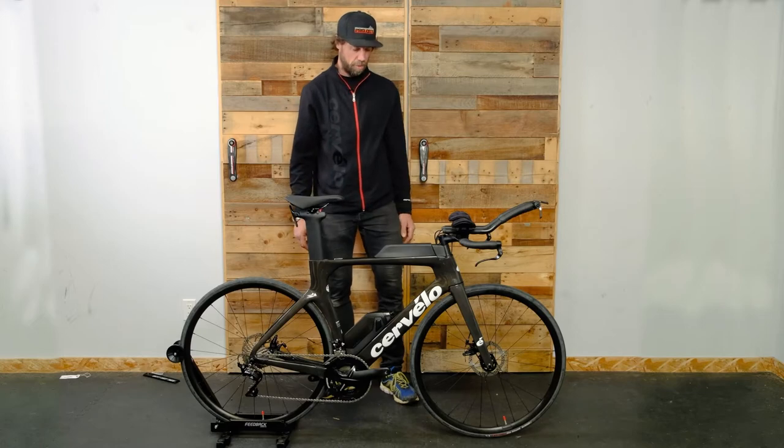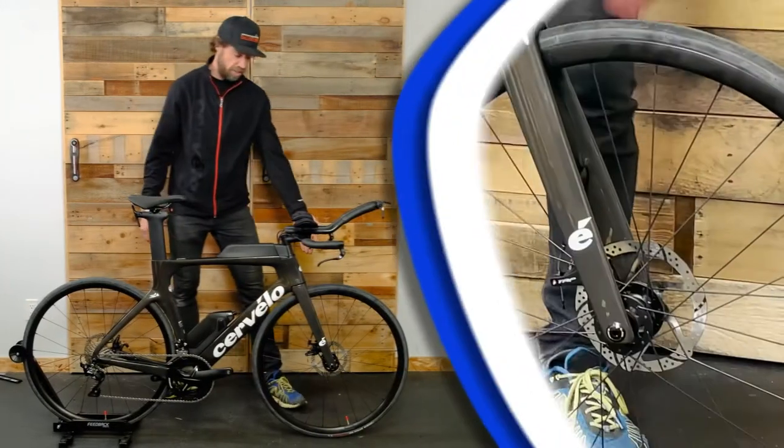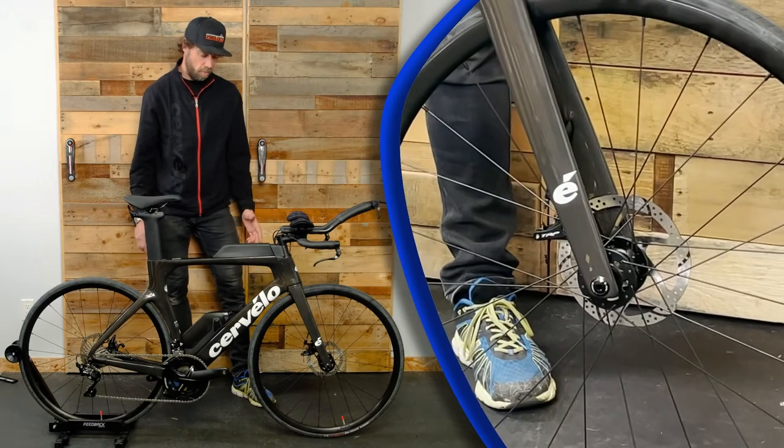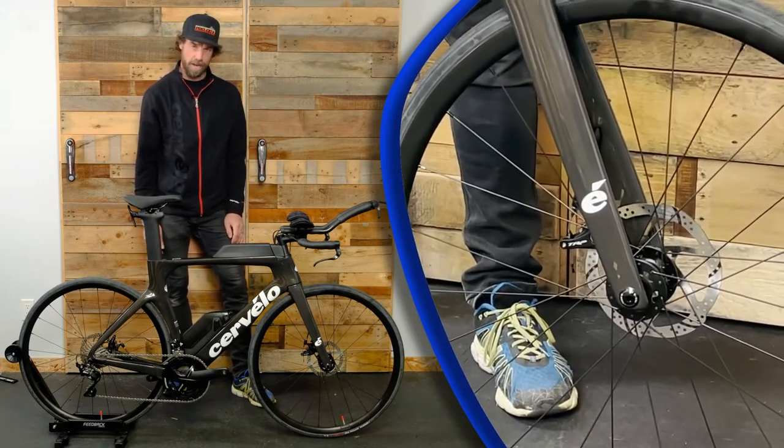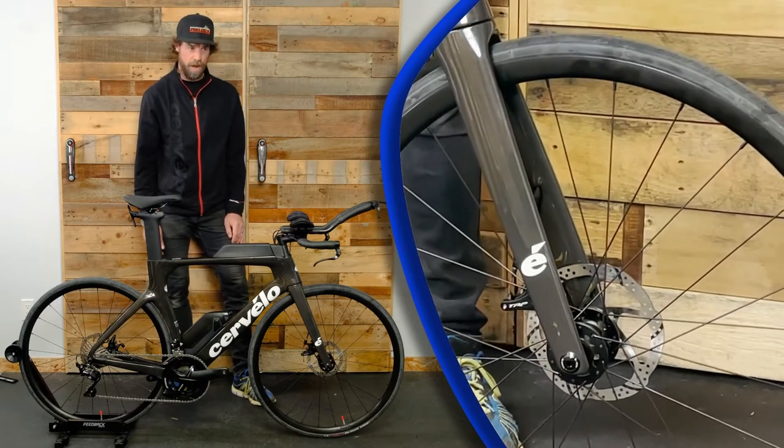One of the bigger features we've seen in bikes, road bikes, and time trial bikes in the last few years is the addition of disc brakes, providing that customer or that rider, athlete, lots of confidence on those more technical downhills or on the faster courses.